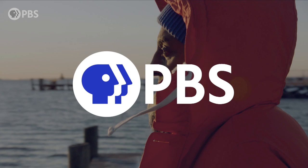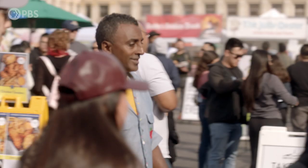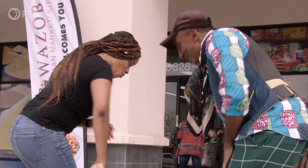Craving more? Check out PBS and Eater's new season of No Passport Required. Join Chef Marcus Samuelsson on a journey across the U.S. to celebrate the incredible immigrant traditions and cuisine woven into American food and culture. Tune in or stream the show on the PBS video app — head to the link in the description below for more.